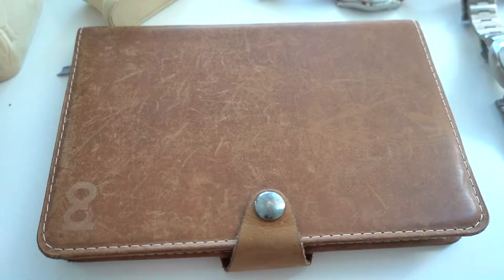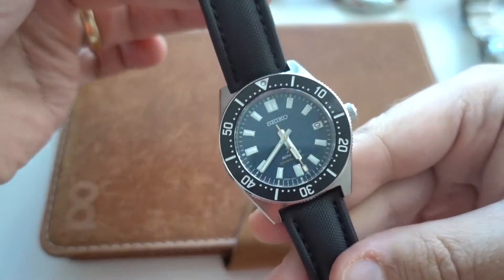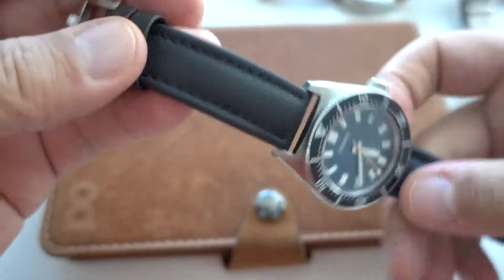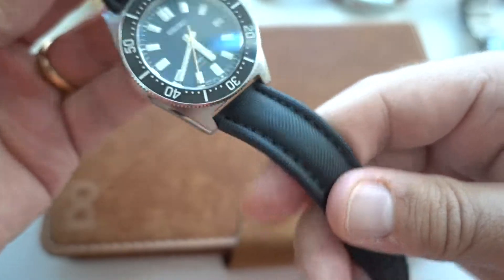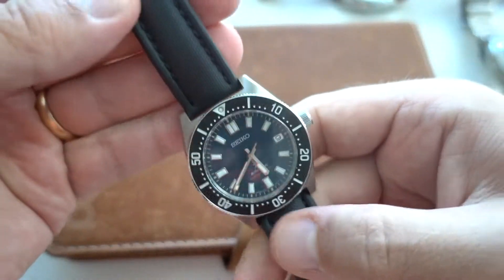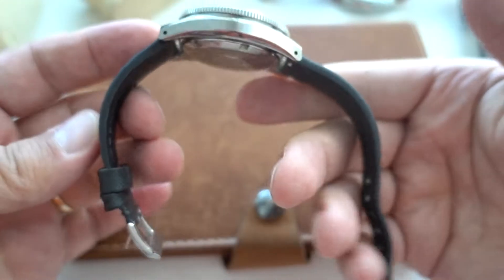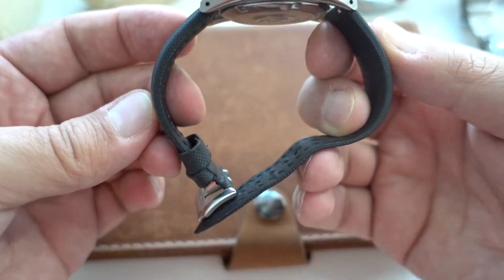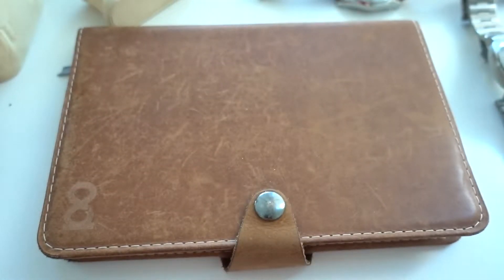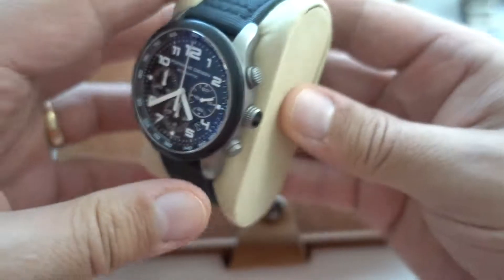I've developed a love for sailcloth, so I've put my Seiko SPB149 on this lovely Artem strap. It's sailcloth with a rubber coating on the inside — very nice and comfortable. As you can see, it really forms nicely to the wrist. Lovely strap.